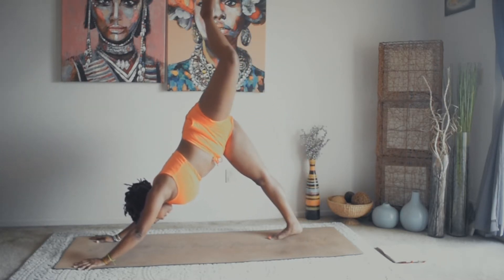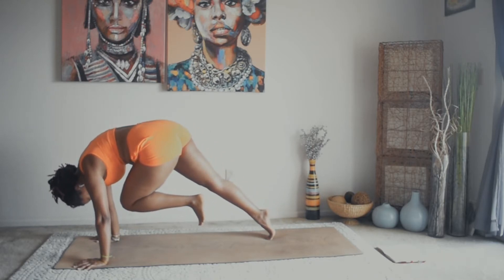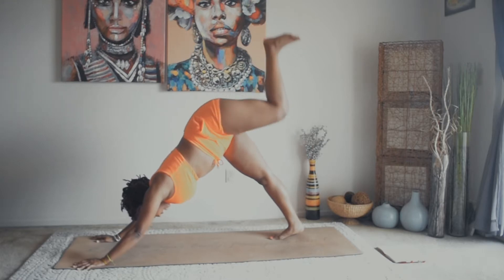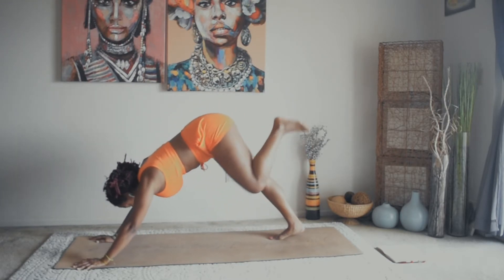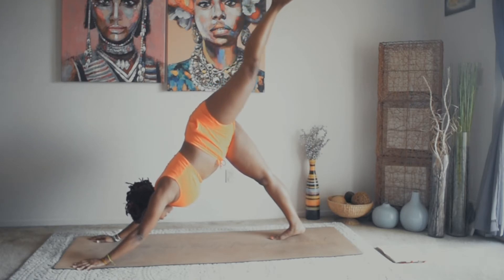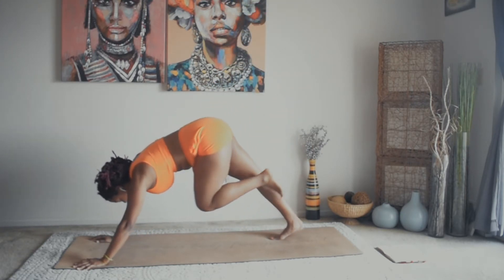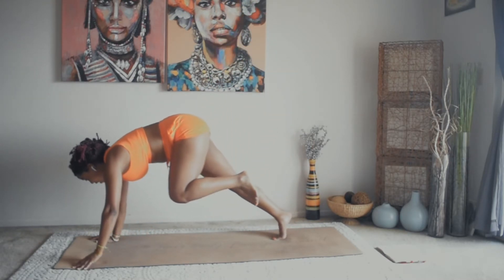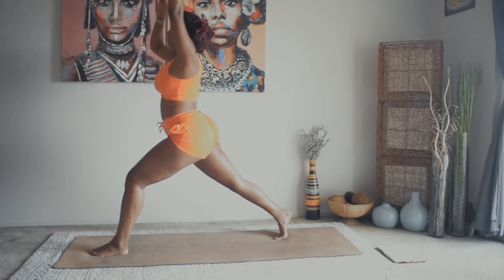Inhale, left leg comes up and back. Exhale, left knee to forehead. Inhale, left leg up. Exhale, left knee to left elbow. Inhale, up. Exhale, left knee to right elbow. Inhale, up. Exhale, left knee all the way through. Inhale, come up high lunge, high up on the ball of the right foot.